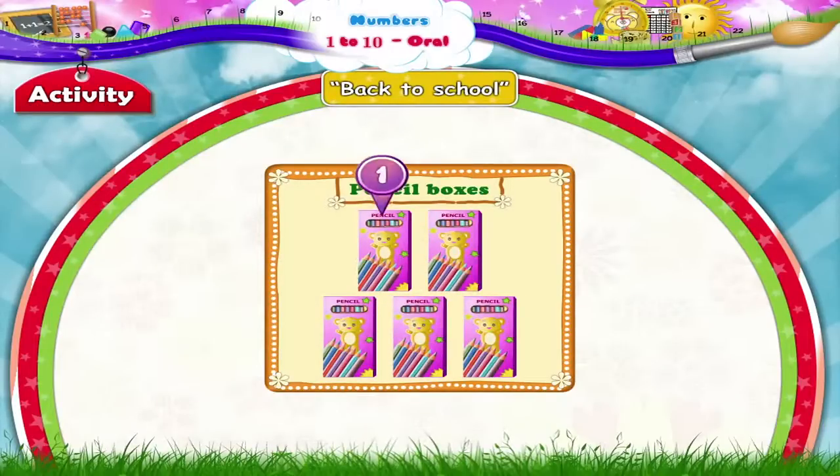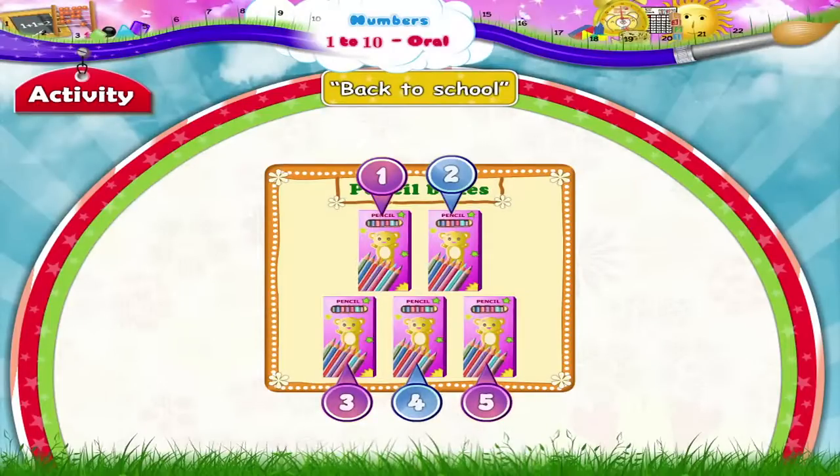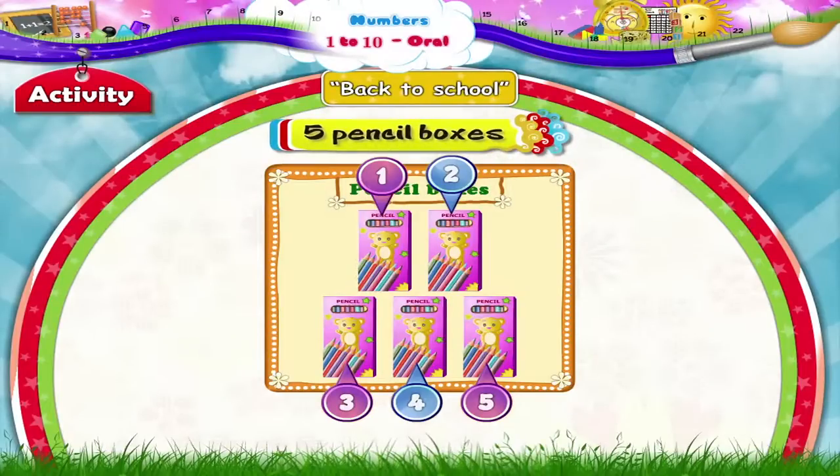Pencil boxes. 1, 2, 3, 4, 5. Five pencil boxes.